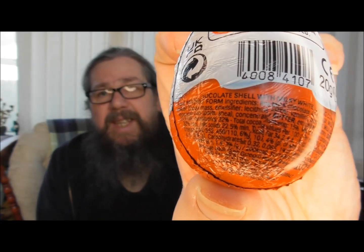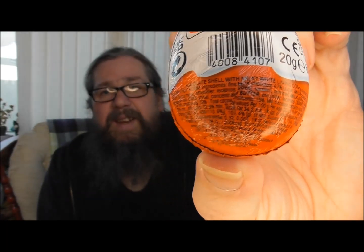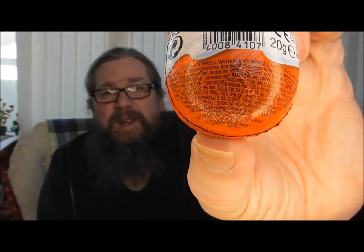Warning — toy inside, small parts. Adult supervision recommended. And the writing on it, even with my reading glasses and these, I would not be able to read this. Check that out. If you can read that, go for it — I ain't even going to try.